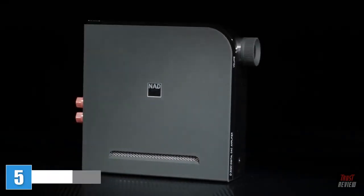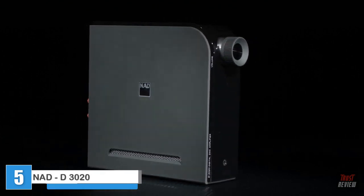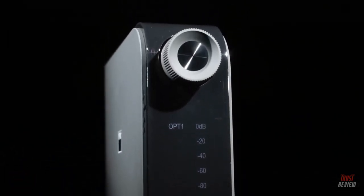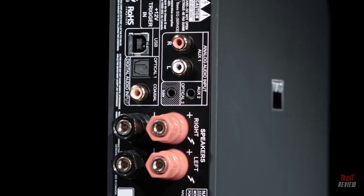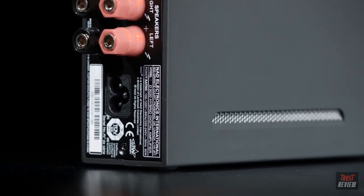It's possible this amplifier could define the NAD brand as much as the original 3020 did 35 years ago. The D3020 is a forward-looking design that not only includes digital inputs but aptX Bluetooth connectivity too. The latter opens up this amplifier for use with laptops, smartphones and tablets — important as so many people use these devices as at least one of their music sources.